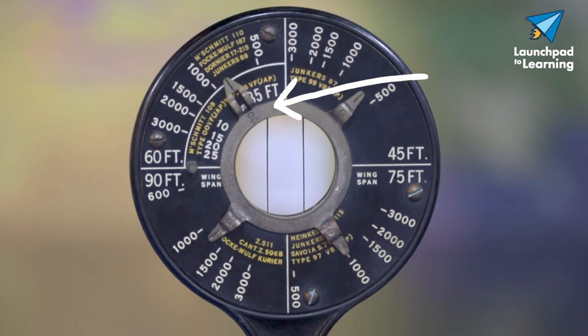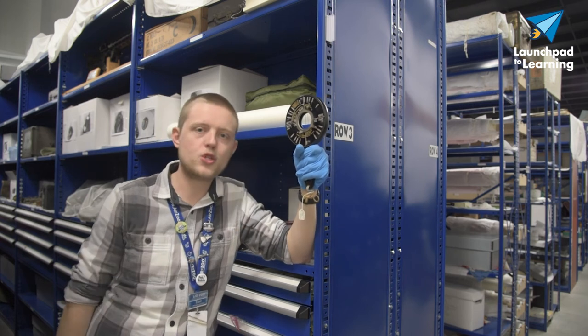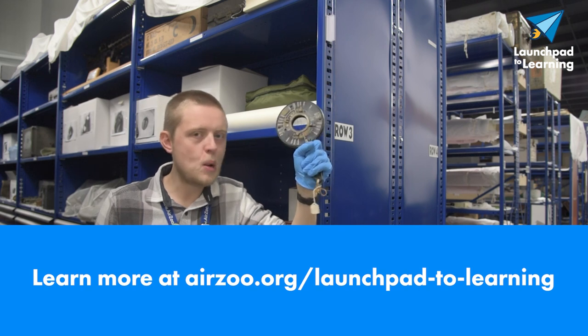With the invention of the proximity fuse, radars, and other technologies, devices like these were soon made redundant and outdated. However, such a beautiful, remarkable, clever piece of kit.